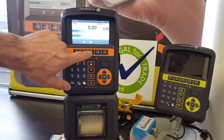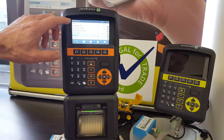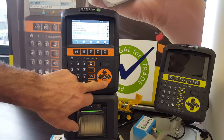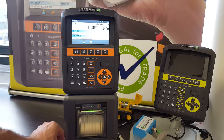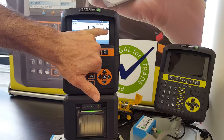Then select a product using F3. The product list appears. Using the navigation pad, go up or down until you have the chosen product and press OK. You are now ready to weigh.